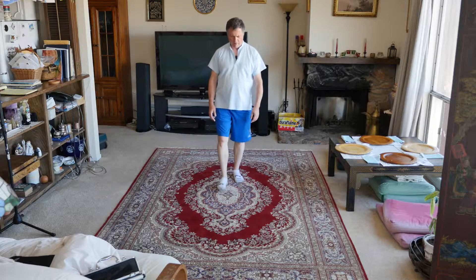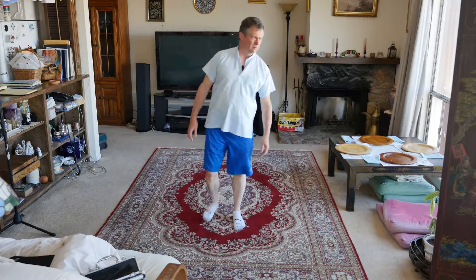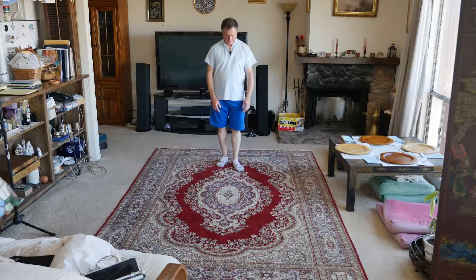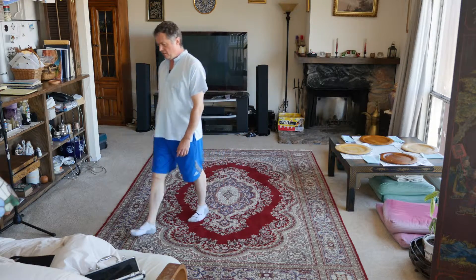One, two, and three, four, right? One, two, and three, four.